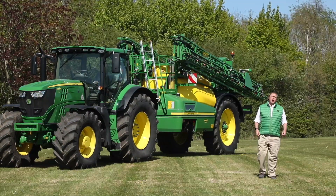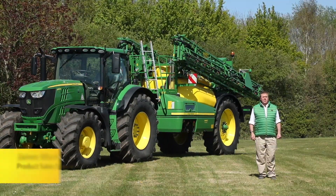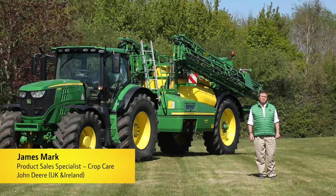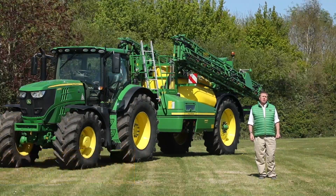This is the R952i trailed sprayer, our highest technology trailed sprayer, built on over 70 years of experience in building machines at our factory in Horst, the Netherlands.